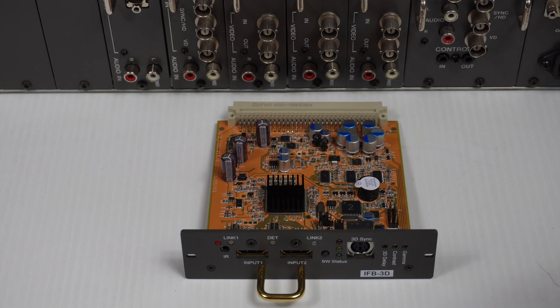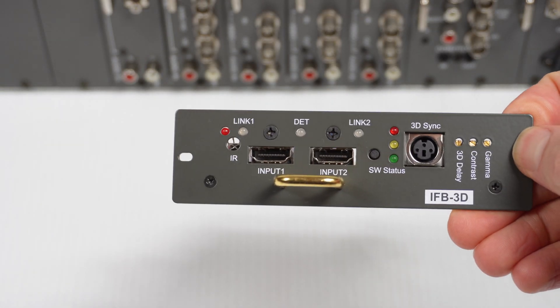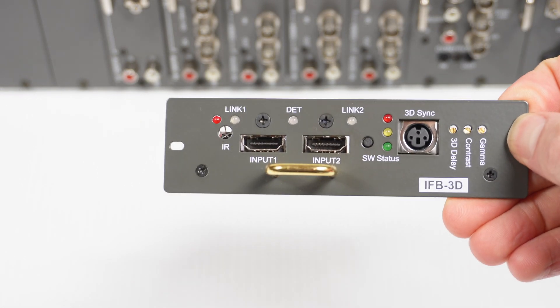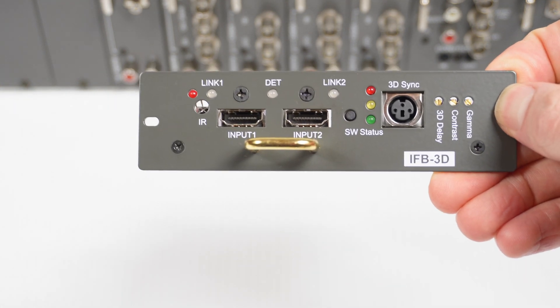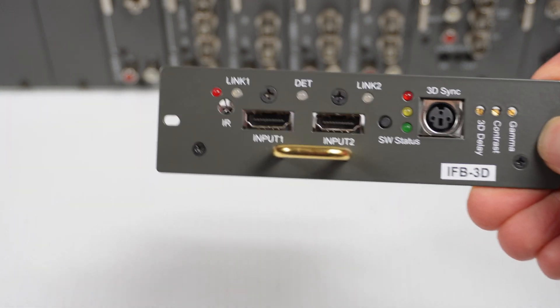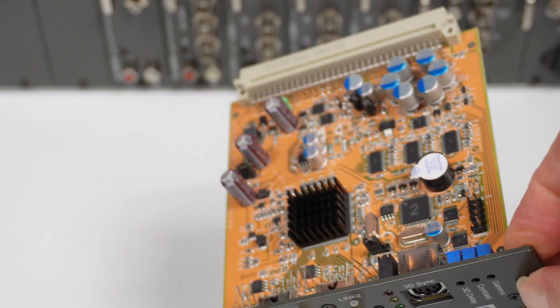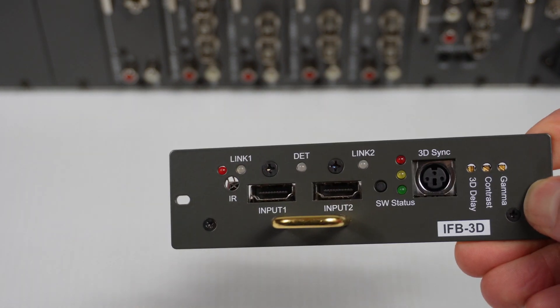Speaking of aftermarket cards, this is a very interesting specimen here. I know it as the Sony IFB-Full HD, yet it's labelled IFB-3D. This is an aftermarket card - it is not made by Sony. It has HDMI inputs, and it's quite frankly a bit of a miracle as to what you can do with this card.